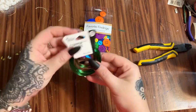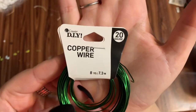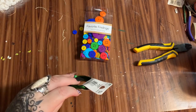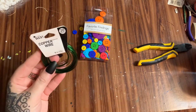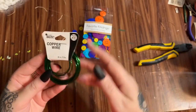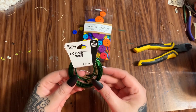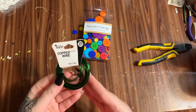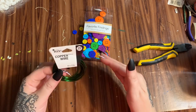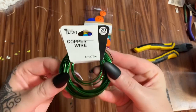I also got this wire from Walmart. This is 20 gauge copper wire and it comes in a bunch of different colors — this one is green. I was interested in the gauge because your regular floral wire is pretty flimsy, and I wanted something a little more substantial for this craft, to really bend it and move it around and to hold the buttons up, since they can get pretty heavy.